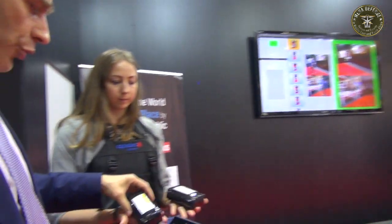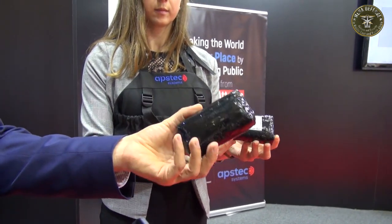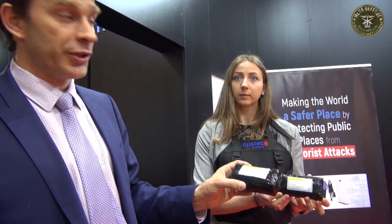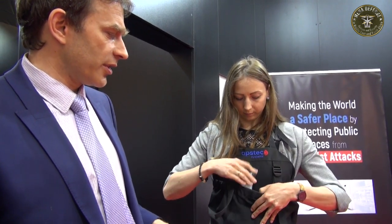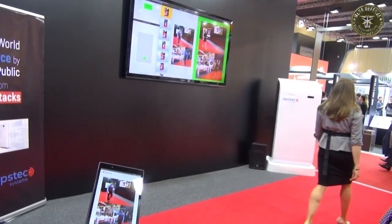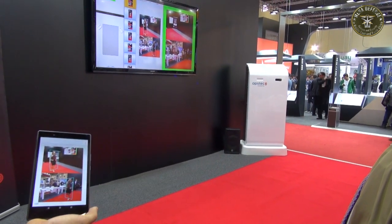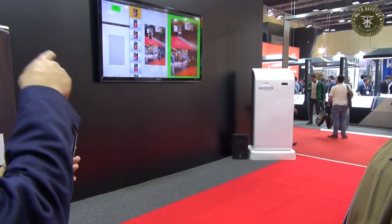Julia will also demonstrate a different type of explosive. This is what they call a granular type simulant that simulates ammonium nitrate — 450 grams each, so just below one kilo. And you can see right away again two alerts appear.